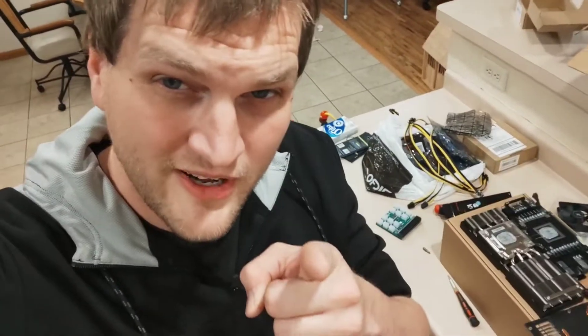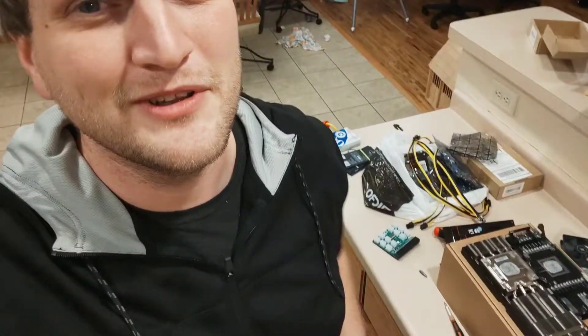Hey YouTube. Dell 3090s — love them, love to hate them, not sure — but I'm just getting started on these ones and I wanted to show you guys a little tip. Let's dive right in.